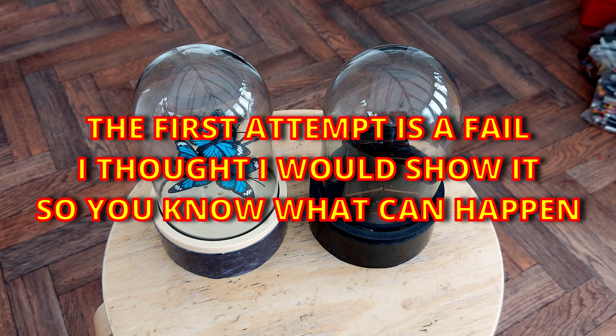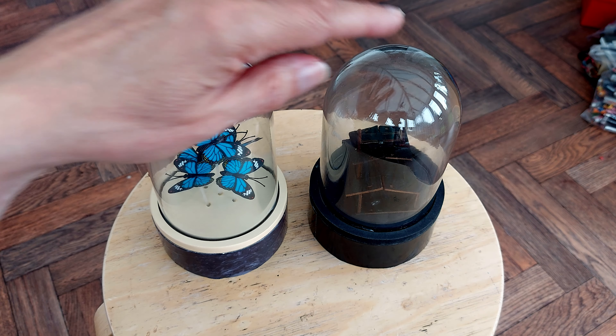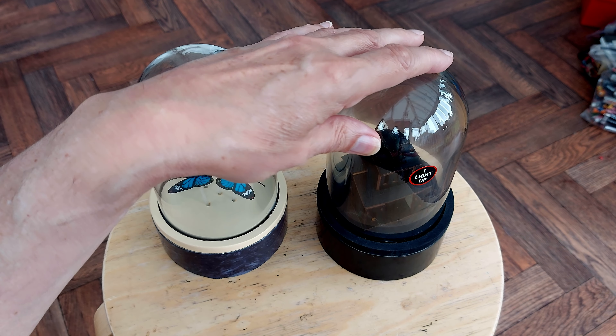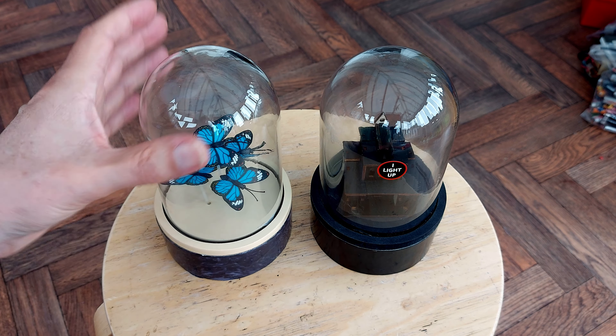Hi guys. No charity shops today. Went into Poundland and spotted they'd got these. I think this is ex-Halloween stock, last year's Halloween stock, or even the year before or something. But they're only £1.50.